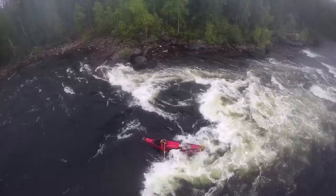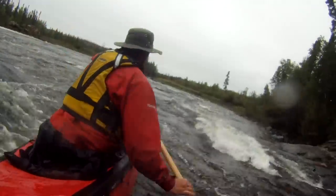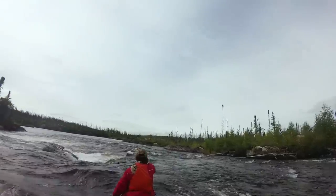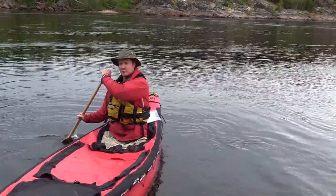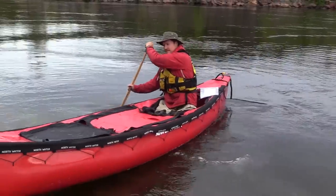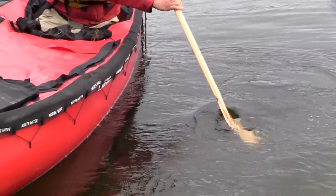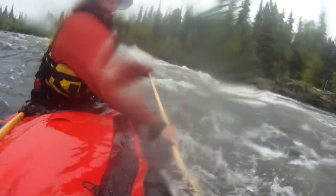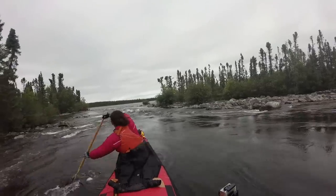There are a few key whitewater strokes you want to know when you're going to tackle some whitewater, whether solo or tandem. The first is the draw — paddle out to the side, tuck your elbow in towards your body, and draw the water towards you. A draw stroke when paddling solo will side-slip your boat, making it drift directly sideways. The opposite is the cross draw — you reach over, draw the water in, and slice your paddle up forward.